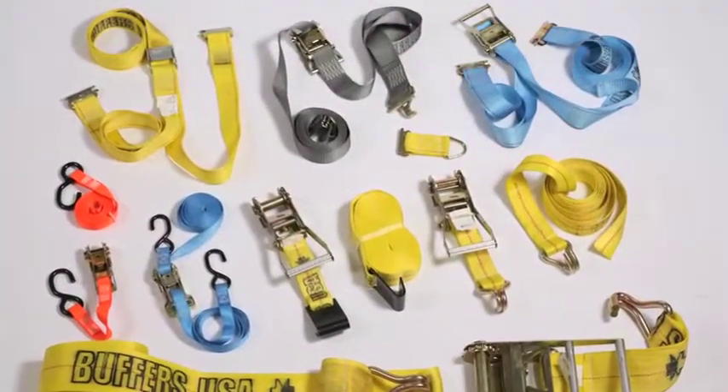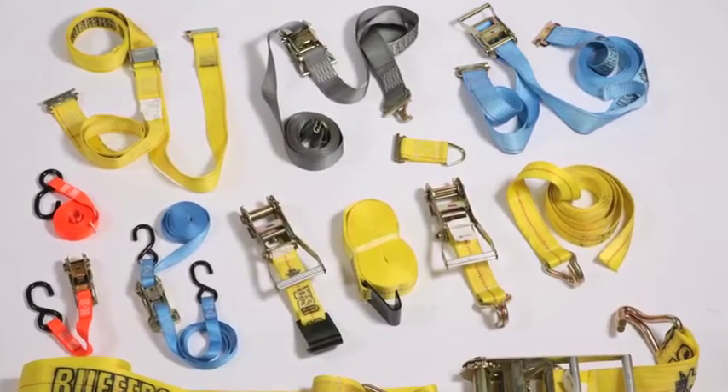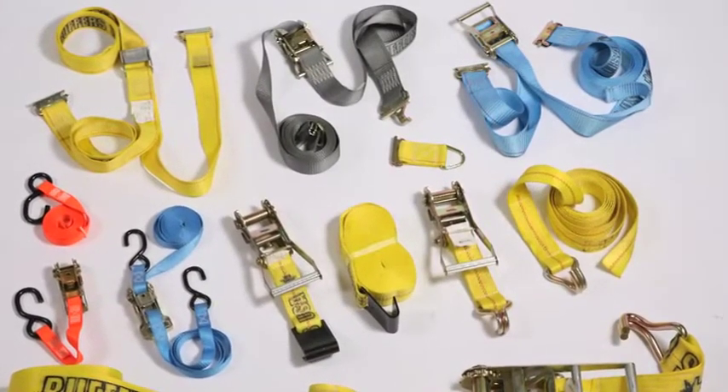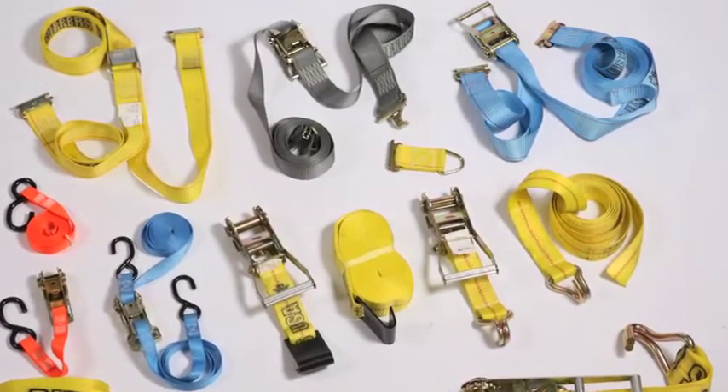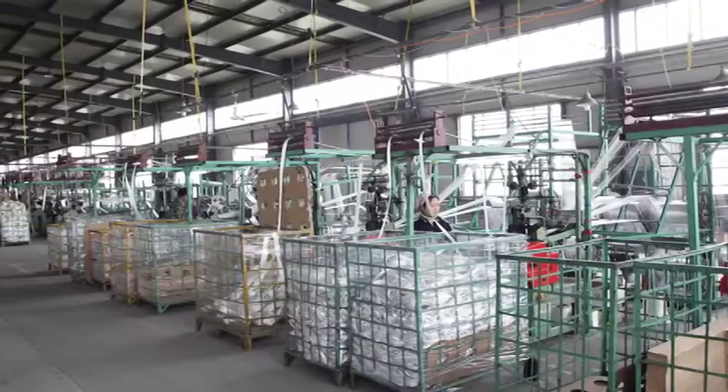Buffers currently offers one of the industry's widest choice of ratchet assemblies and winch straps. To ensure that we will always have a complete inventory of quality product, we have chosen to work with two experienced Chinese manufacturers.